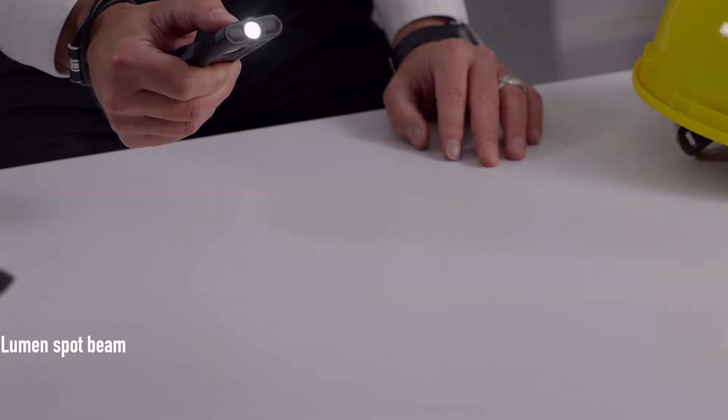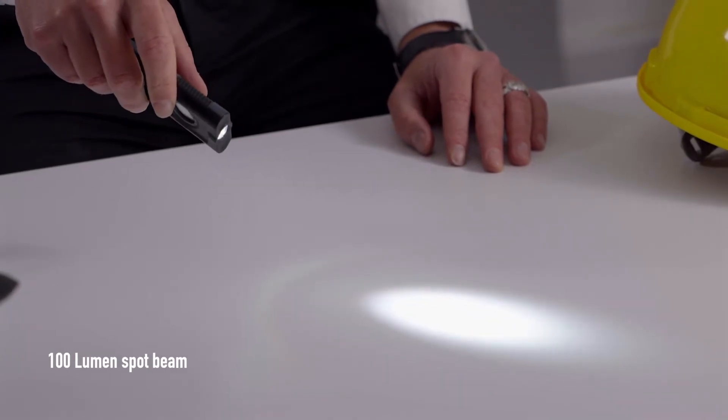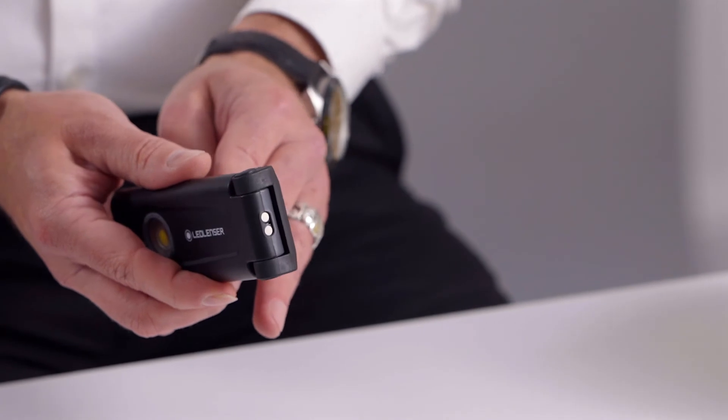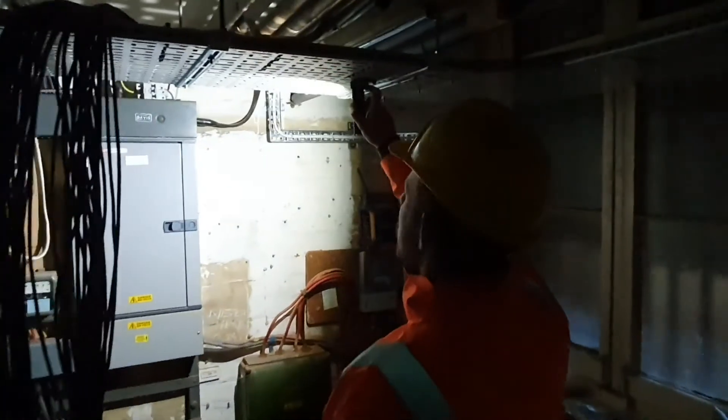There is also a spot beam for long distance capable of 50 meters, which will run for four hours. The aluminium design is robust yet lightweight and there is a flip out magnet that doubles as a hanging hook, which can even secure to your pocket for use as a right angle torch.